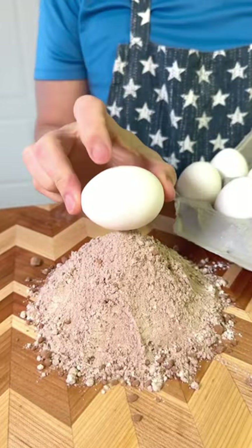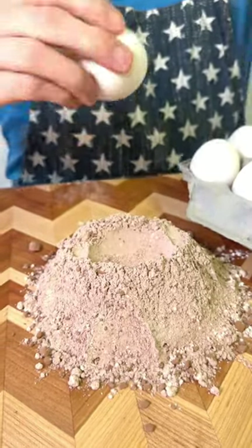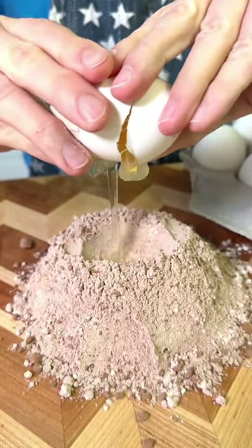This is the perfect way to measure an egg while baking. Press the egg firmly down into the mix, crack the egg, and drop the egg down into the hole. Perfect measurement.